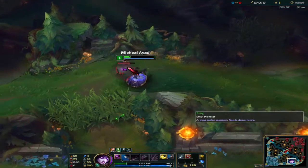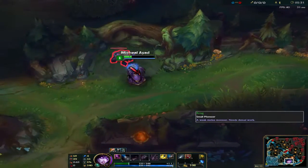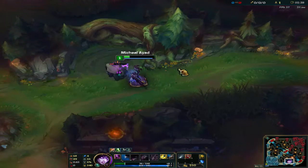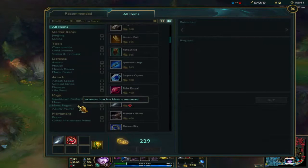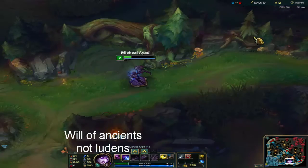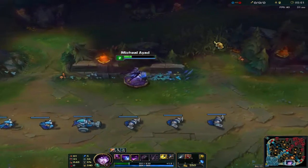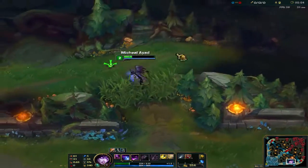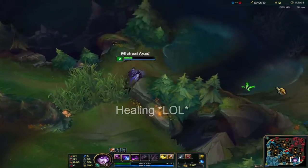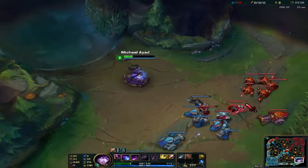It does stack with other spell vamp items such as Will of the Ancients — that other item which I will look for now. It does work with Ludens and Hextech as well. And if you do get a Will of the Ancients, the thing you will be doing is insane. So yeah, give it a try.